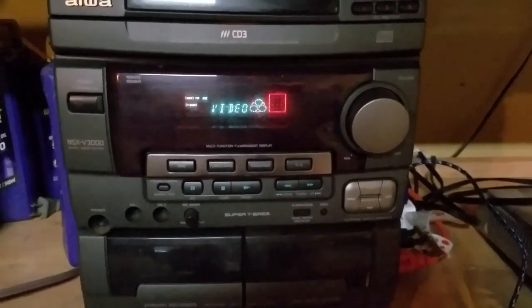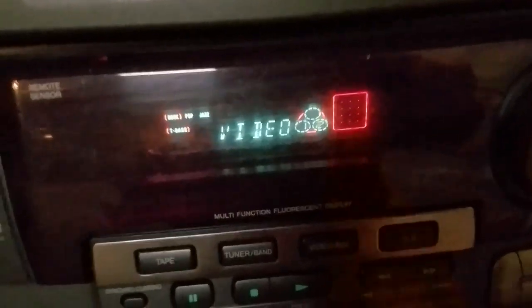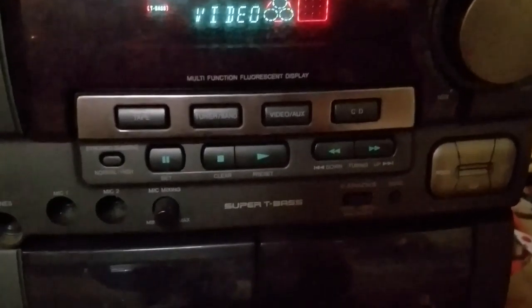Yeah, I like it, guys. I really do. It's saying I've got two discs in there for some reason — I don't know why. Your tracks would indicate there how many tracks they have, but what's also cool is the little EQ setting, so you can turn EQ on for rock. Synchro dubbing — that's got to be for the tape recording.